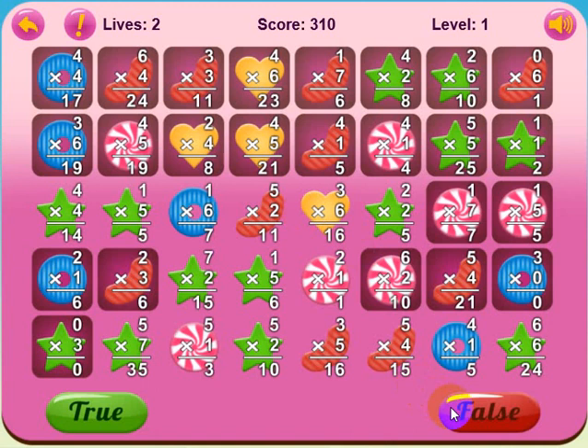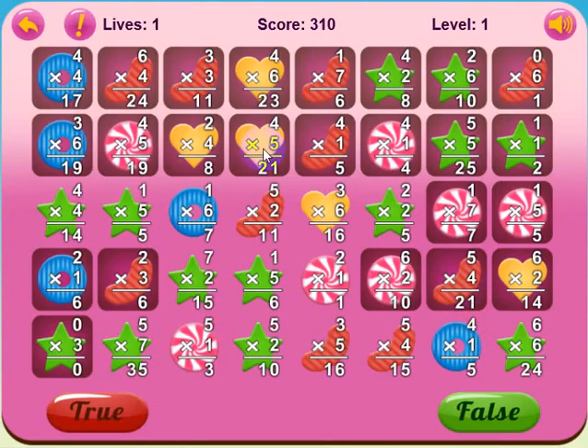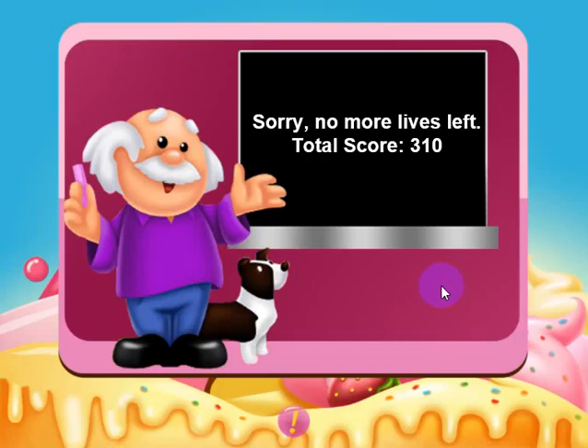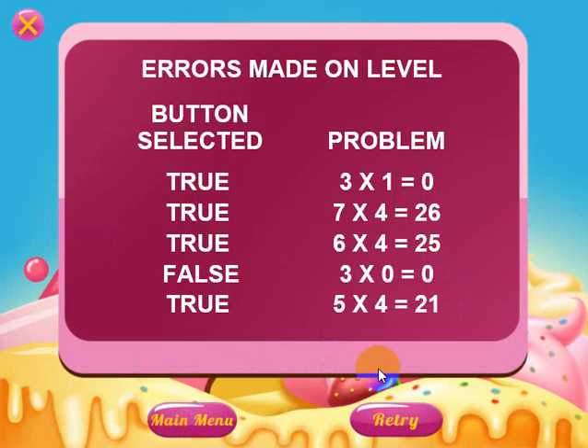Let me go ahead and go back. I'll say false — three times zero is zero, so that should be an error. I can go back and take a look: three times zero is zero but I chose false, so that's another error. If you make five errors, the game is over. You'll see that you have no more lives left. You can retry, go to the main menu, or you can see the last error you made along with all the others.